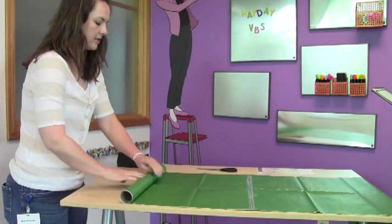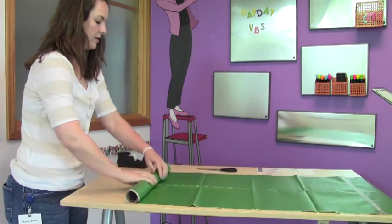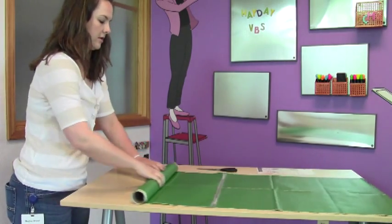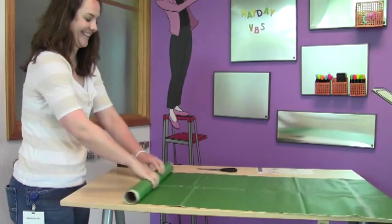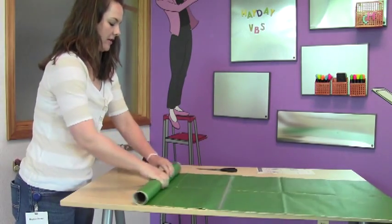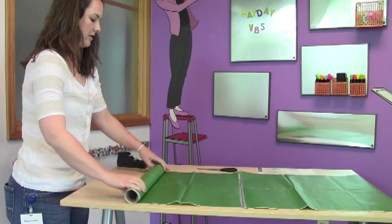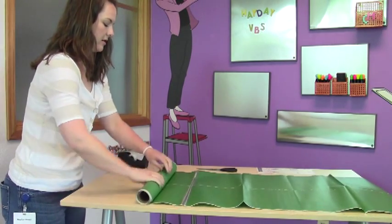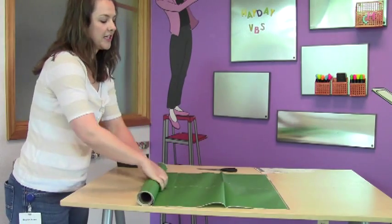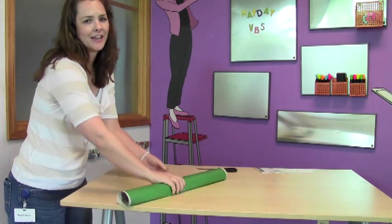Roll that up. This was definitely a field test favorite at our Hay Day VBS and the whole congregation really enjoyed this experience. This is such an easy thing to do — you can definitely get any of your volunteers to help you with this, and even kids can definitely put these together.